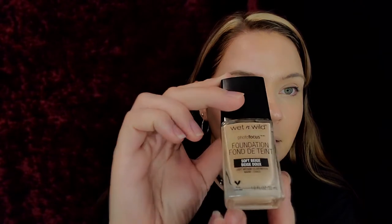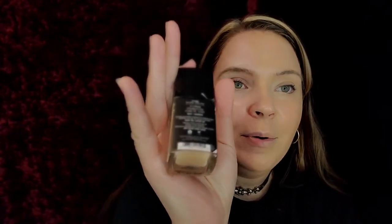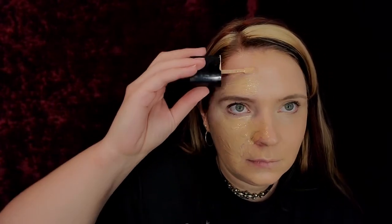Then we're going to put the original, which has a cute little heart for cruelty free. They're both cruelty free — see the heart in the back? Just paint that on my face with a spatula.